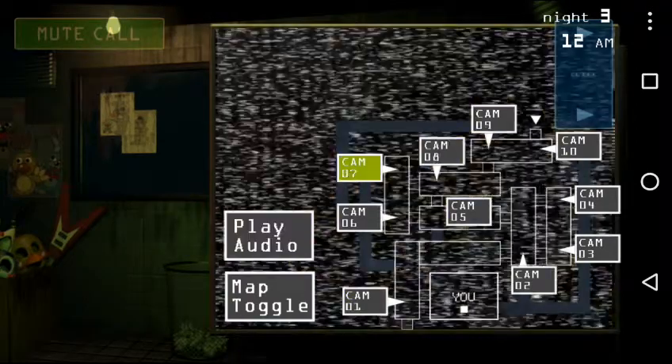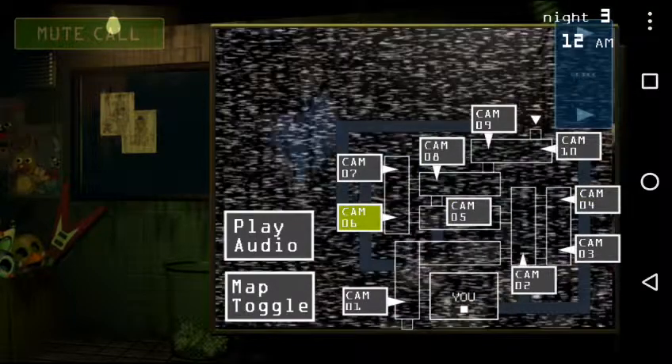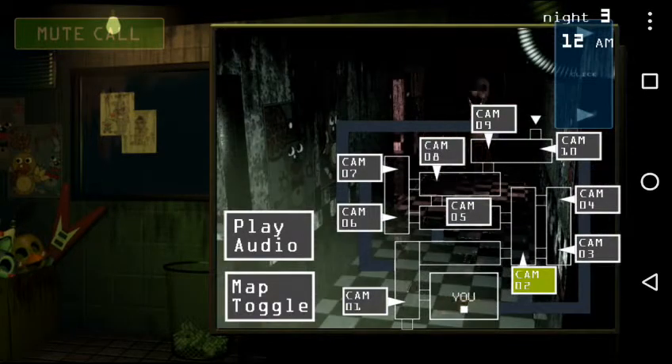For today's lesson, we will be continuing our training on proper suit handling techniques. When using an animatronic as a suit, we make sure that the animatronic parts are tightly compressed and fastened by the spring locks located around the inside of the suit.